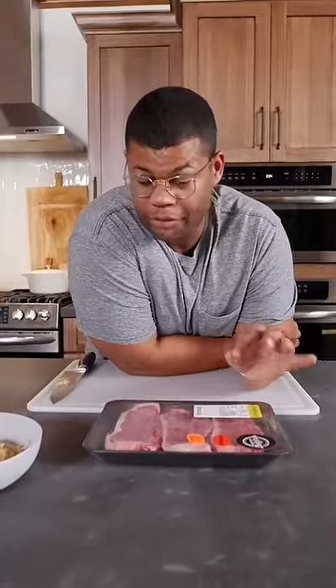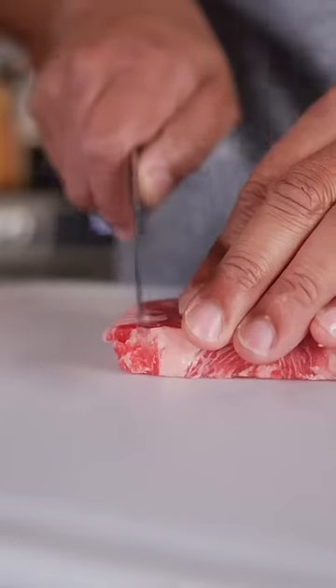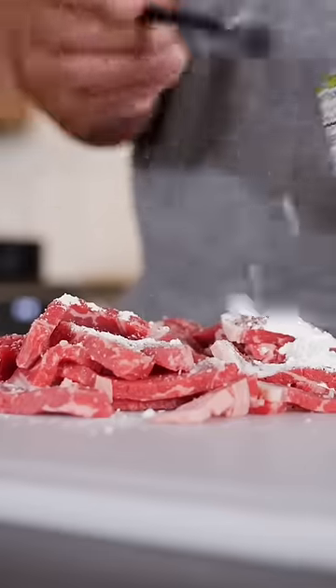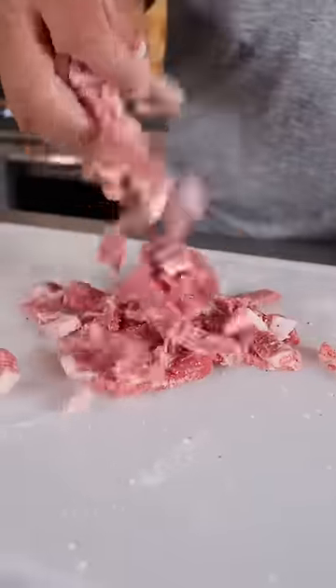I stashed these steaks in the freezer for about 15 minutes just to get them firm. This makes cutting thin slices easier. Salt, pepper, baking soda to tenderize, corn starch to seal in juices. Mix this all up so it's evenly coated.